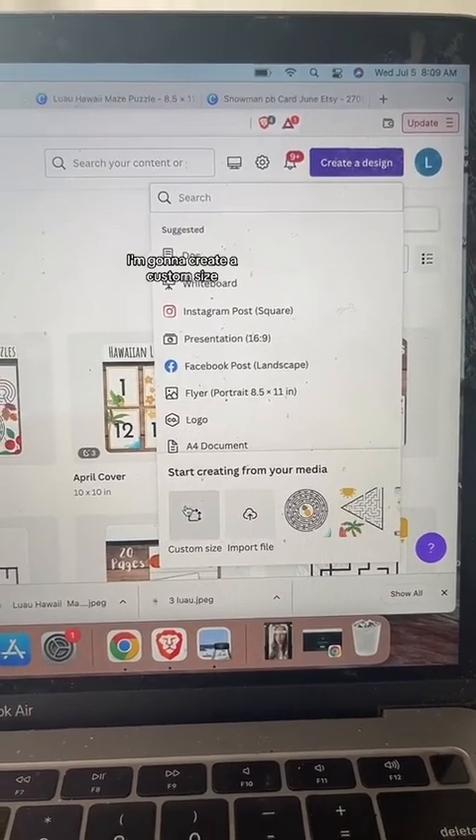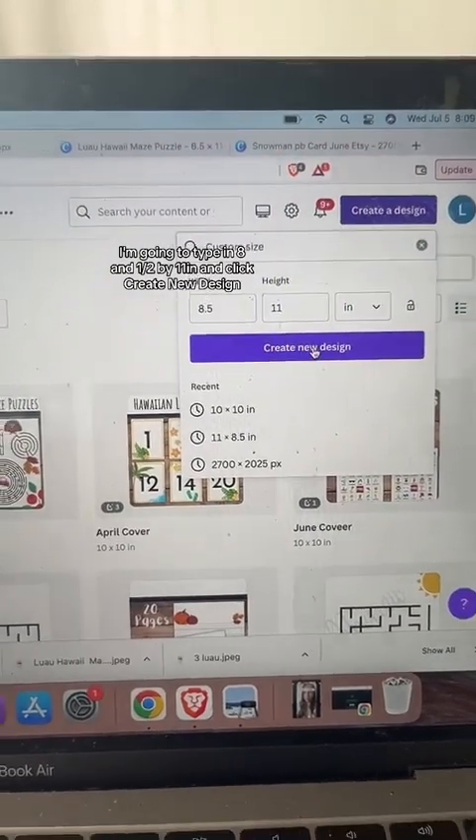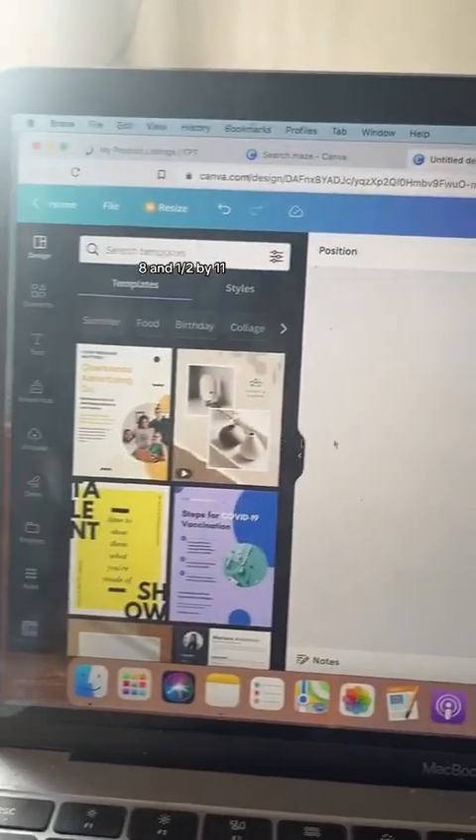I'm going to click 'Create Design,' create a custom size, type in 8.5 by 11 inches, and click 'Create New Design.' Here's my blank canvas — it's one page, 8.5 by 11, because most teachers print on paper.